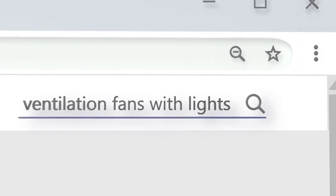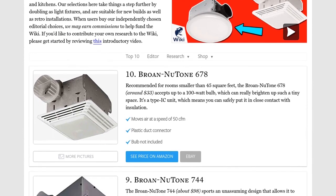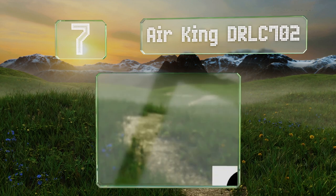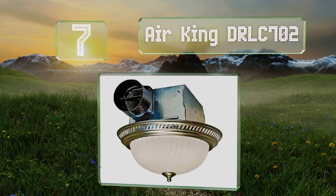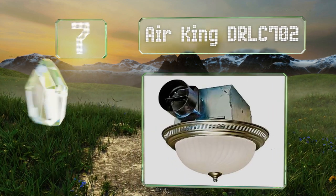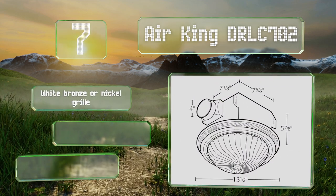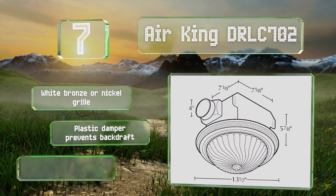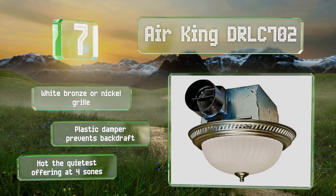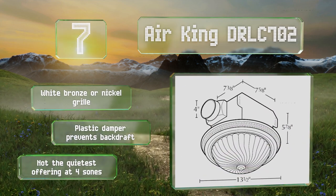At number 7, the Air King DRL C702 sports a classic appearance and passes as a simple ceiling light to the unsuspecting eye. Unfortunately its 70 cubic feet per minute exhaust speed could stand to be a bit faster. It comes with a white, bronze, or nickel grill and a plastic damper that prevents backdrafts, but it's not the quietest offering at 4 sones.